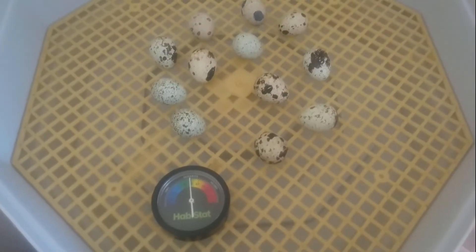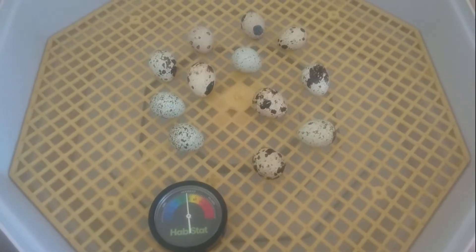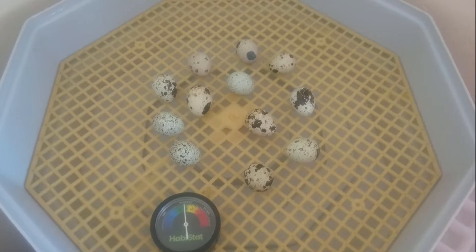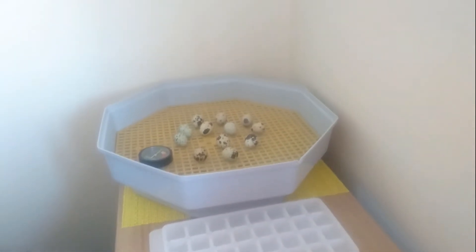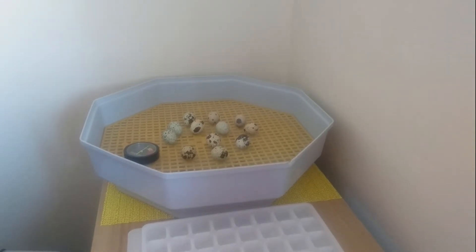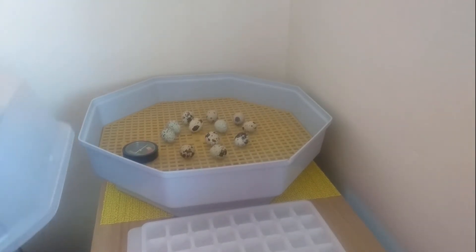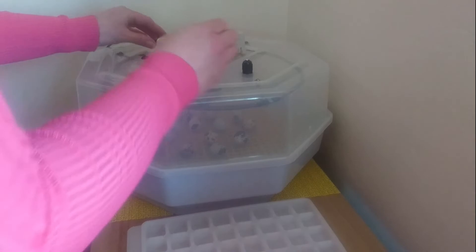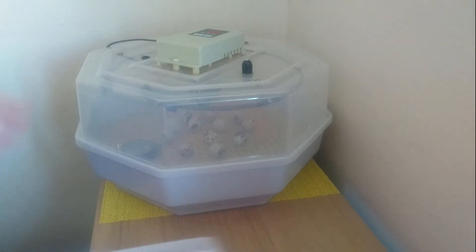We've got our wells, which is where we put the water if we need to increase the humidity levels, and we can keep an eye on the humidity levels with our hygrometer. To start with, we'll be aiming for about 30 to 35 percent. Then when it comes to lockdown day on day 15, we'll need to increase the humidity levels to help the chicks with hatching. For now we're good with about 30 to 35 percent, so I'll put the lid back on, switch the incubator on, and then we're good to go.